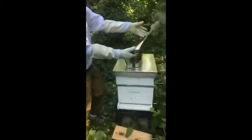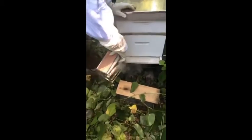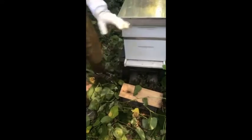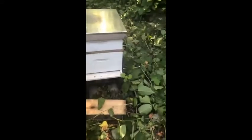We have a hive here. As you can see, we have our smoker rearing to go. So before I go ahead and open this hive up, I'm just going to toss a little smoke in there to help calm them down just a little bit before we open the top up.